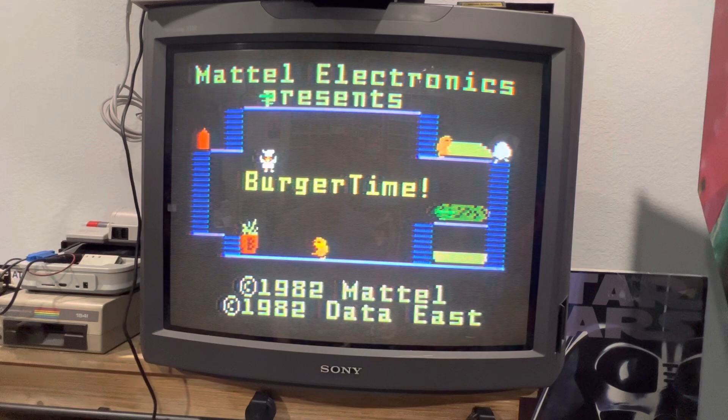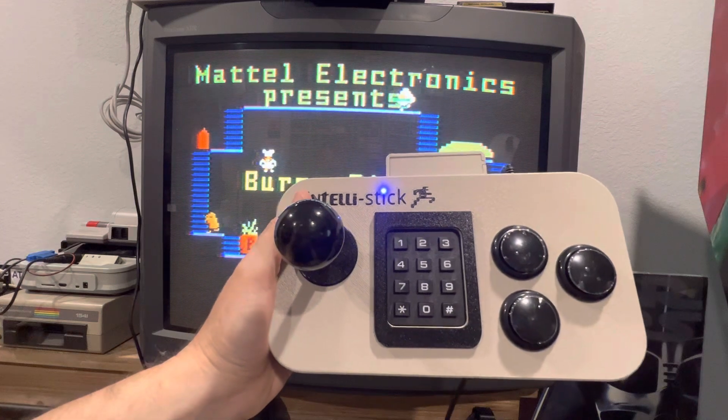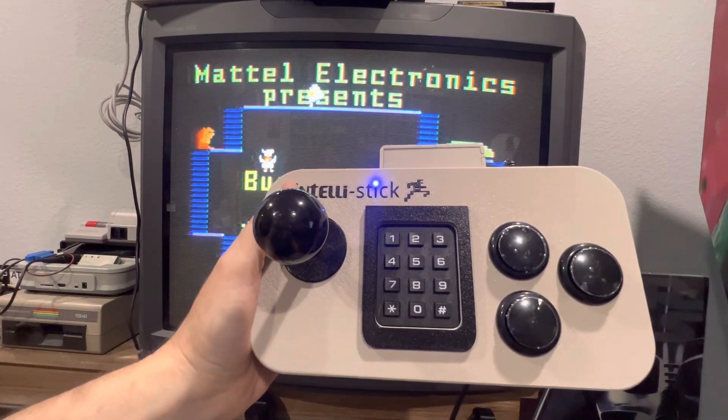Hey guys, it's Mike with Retro Game Boys. I wanted to create a series of gameplay videos for the Intellivision utilizing the Retro Game Boys IntelliStick. I thought that would be fun, and then over time we should just have a nice little library of different gameplay.